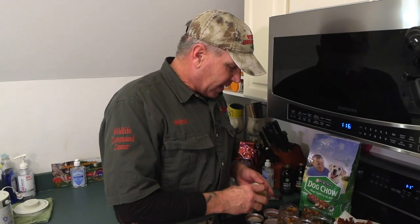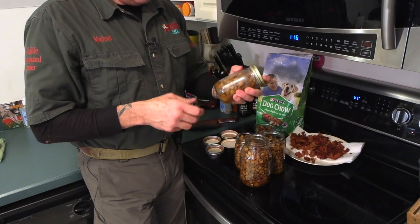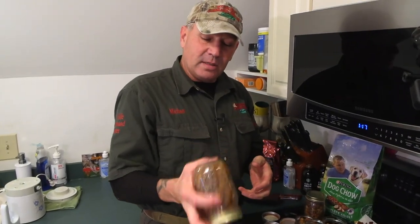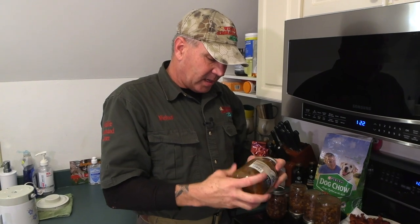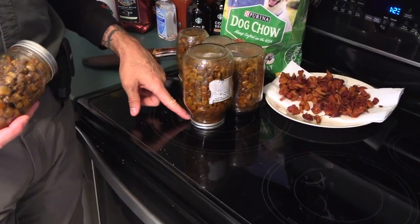One of the nice things about screwing this lid on while it's hot and shaking it a little bit is that as it cools, the air inside compresses — it creates a vacuum — and it will seal your jar. You can keep this stuff like this forever. I try not to have a whole lot of liquid in the jar — just enough to coat all the dog food. I keep shaking it to get it coated on the dog food really well. When I let it cool completely, I'll store it lid-side down so it won't be stuck to the bottom and will be easier to get out.